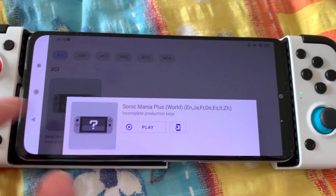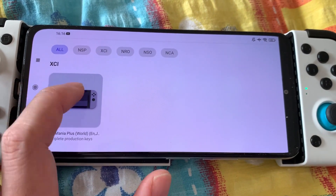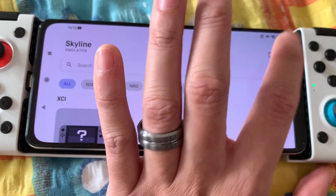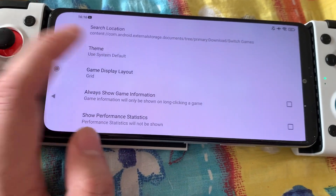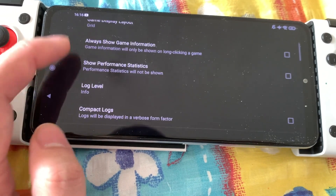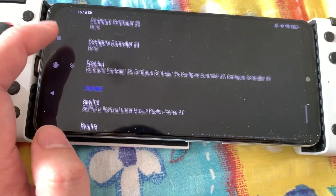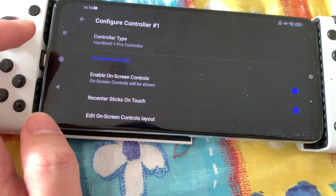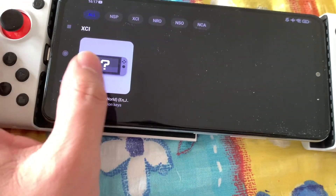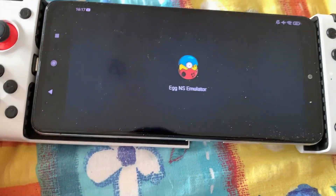What's up with Skyline? I have to read first how to set it up, but I read that Sonic Mania should also run on the emulator.